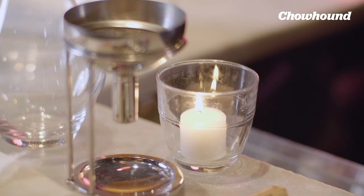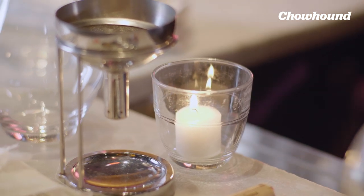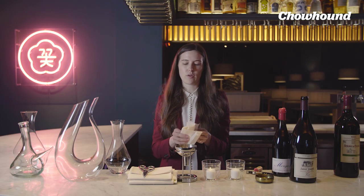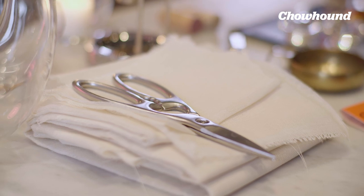You use a couple of different items: candles, and also this filter for very fine sediment. If the cork breaks, you use cheesecloth. There are so many amazing decanters and they all serve different purposes. But here at Cote, we're a big fan of this one — the Magnum decanter. With wine, we believe bigger is better.